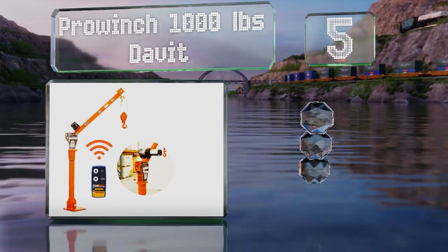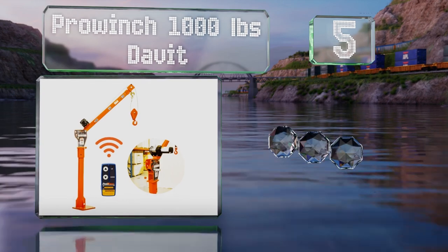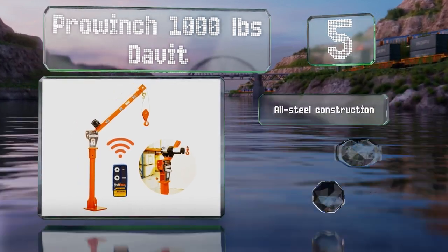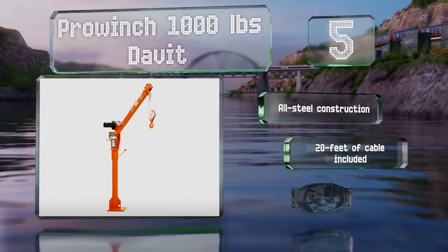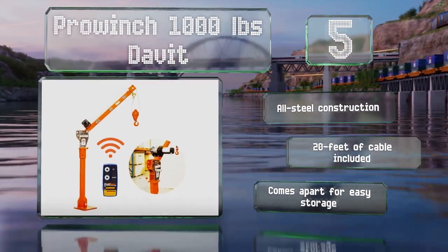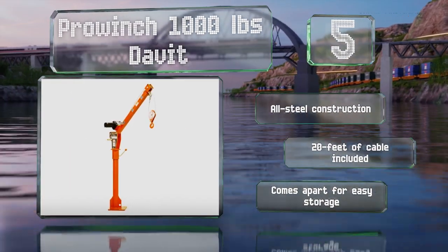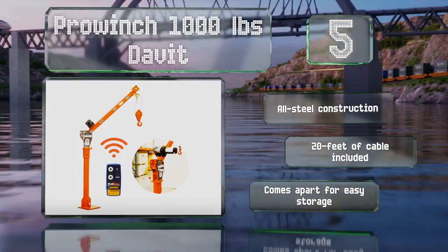Halfway up our list at number five, the Pro Winch 1,000-pound davit has a 12-volt electric winch to take all the hard work out of lifting up to 500 pounds into your vehicle when it's fully extended. It also comes with a remote control, an electromagnetic brake, and an emergency stop feature for safety. This is an all-steel construction that includes 20 feet of cable, and it comes apart for easy storage.